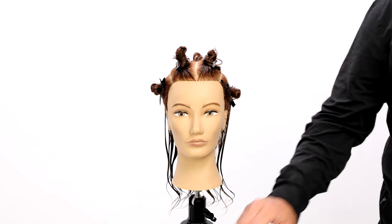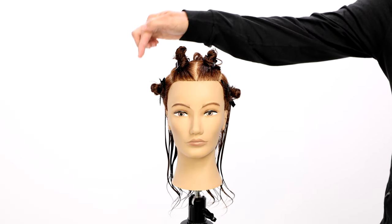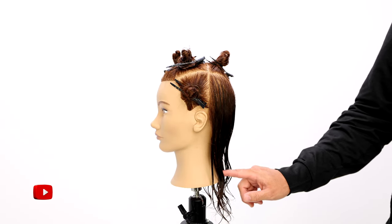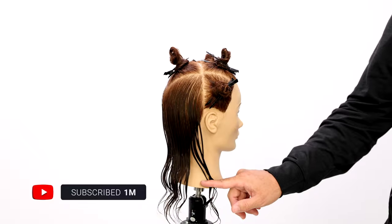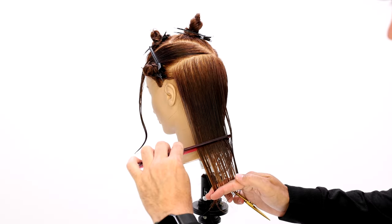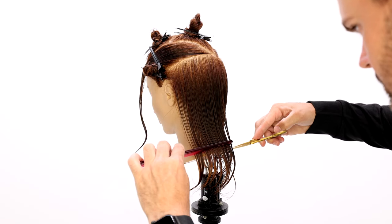We start off with sectioning into four easy sections across the front, separating each side, then separating front and back at the division point, and then a nice triangle section in the crown area. I'm going to set this up to be cut for finer to medium hair density.